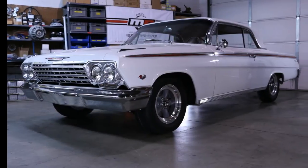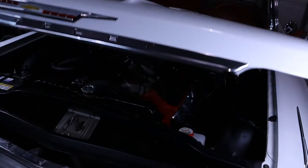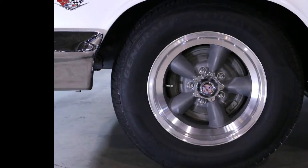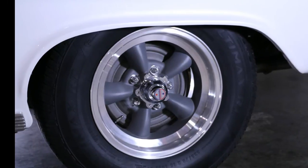The Impala has always been known as a great cruiser — there's plenty of room to load up the family and head out of town. This Impala has the added benefit of a big block Chevrolet engine, making the need for disc brakes a true necessity. With its 15-inch aluminum 5-spoke wheels, we felt our Rally Series would be a perfect upgrade.